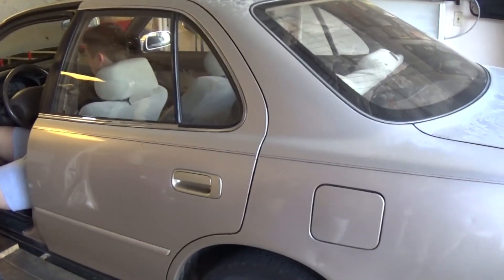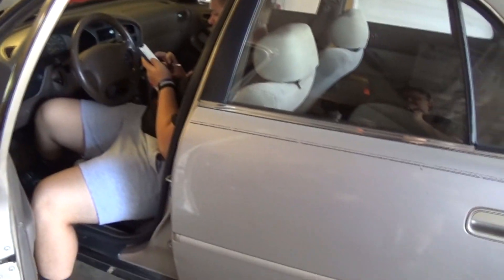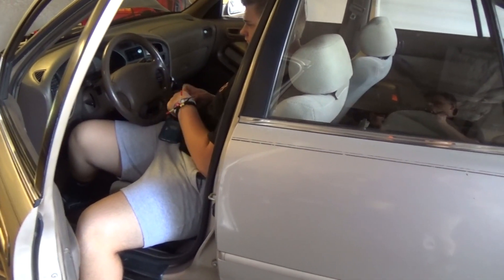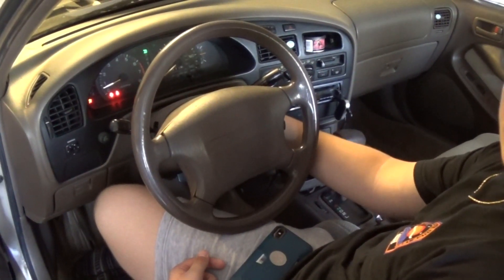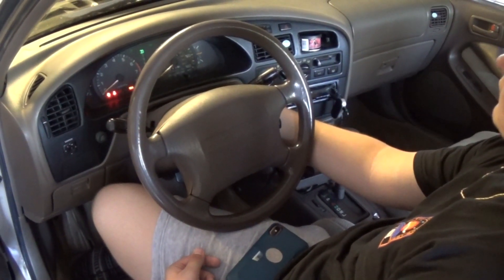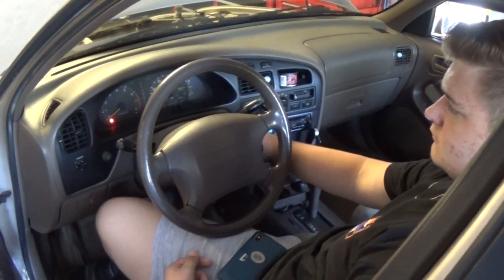Today we have an old 1994 Toyota Camry with a crank no-start. My assistant Nick is going to help me out - I didn't even tell him what's going on. Go ahead and try to crank it. Try again. All right, so we have a crank no-start.